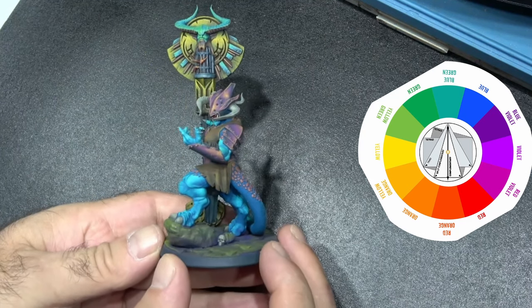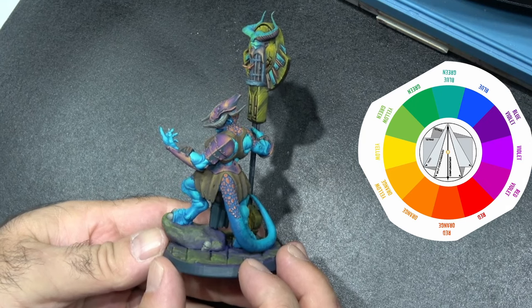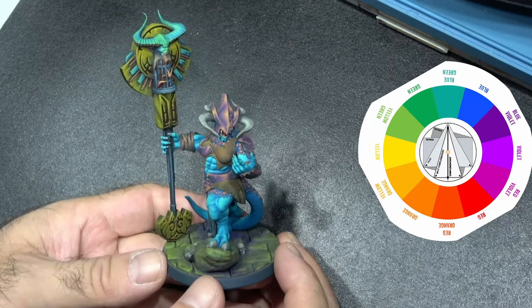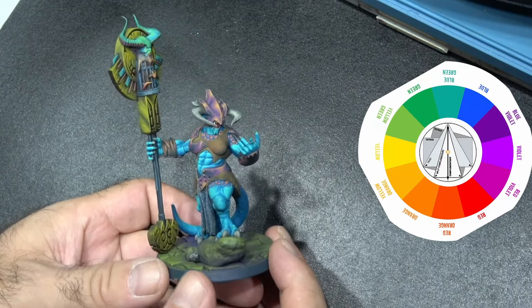All the other colors I've used on the miniature are very neutral — the clothing is brown, the staff handle is a black-gray, and the strapping is very much browns. But I added elements of red-violet or purple into those to try and complement the overall palette.